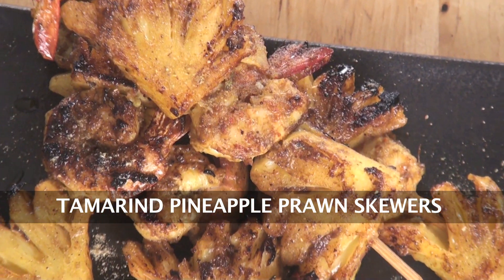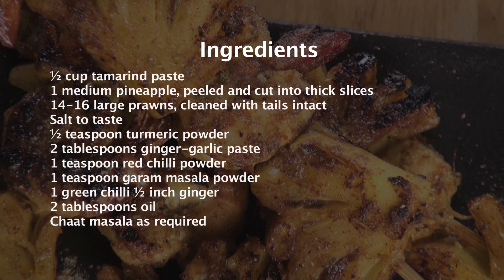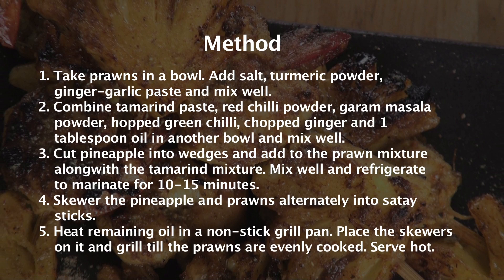Hello and welcome to Sanjeev Kapoor Khazana. I am Afraj and today I am going to show you a recipe with pineapple and prawns, using a tamarind marination. Today I am going to teach you tamarind pineapple prawn skewers. Let's go ahead and run through the ingredients.